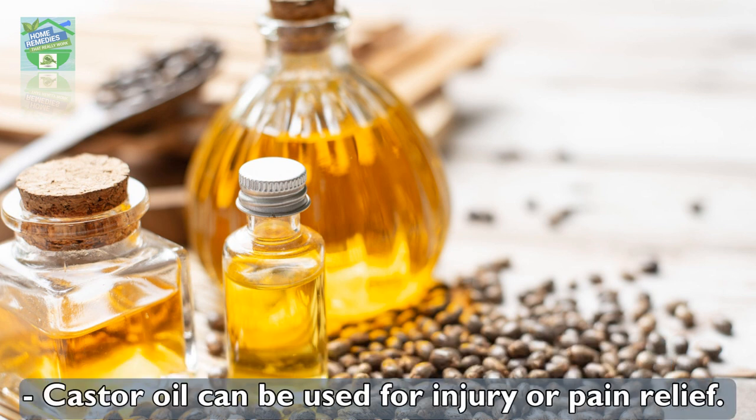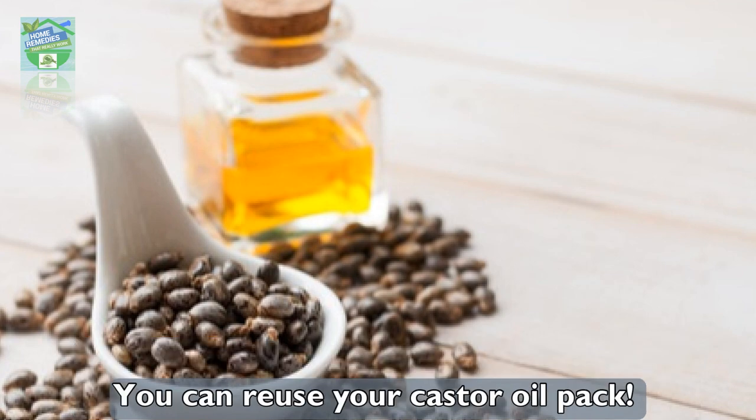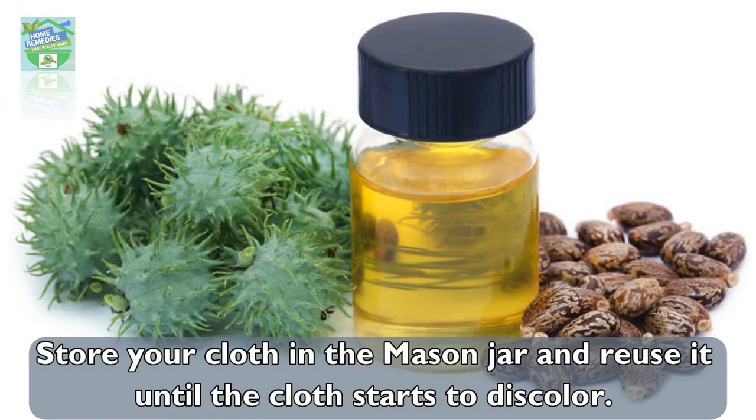Castor oil can be used for injury or pain relief. Make sure that you apply the castor oil only where the skin isn't broken. You can reuse your castor oil pack — store your cloth in a mason jar and reuse it until the cloth starts to discolor. Add extra oil as needed.